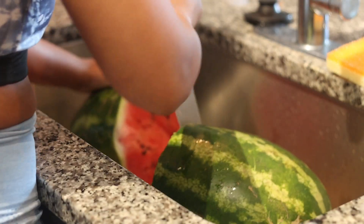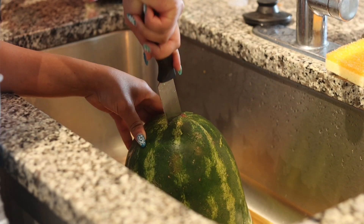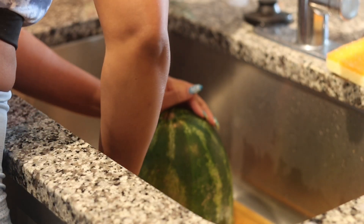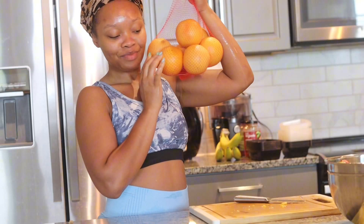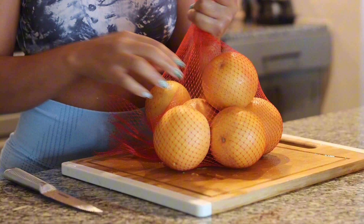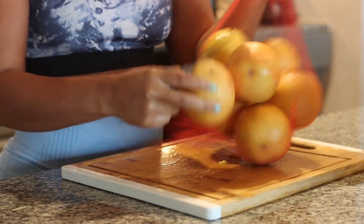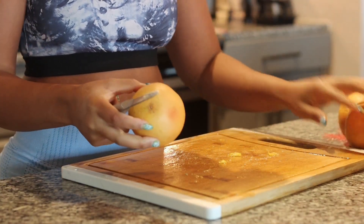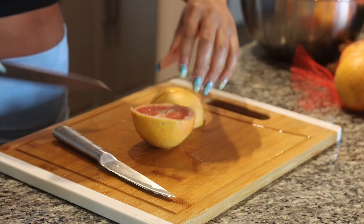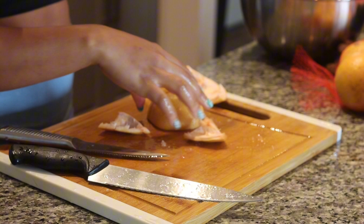I was supposed to use strawberries with this recipe — I was so hurt because when I went to get them, they were moldy and went bad. So we're only doing grapefruit and watermelon. Honestly, I feel like this might not taste great — the watermelon is usually sweet and the grapefruit is bitter, so I'm not sure how that combination is going to go.